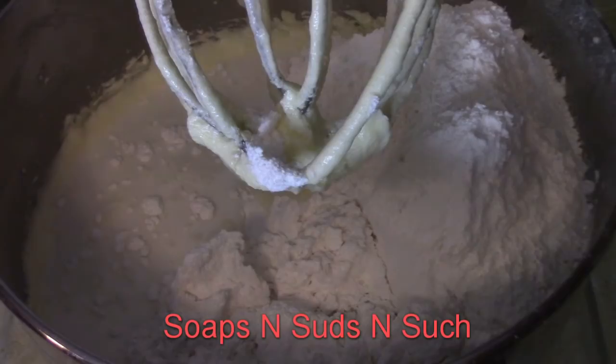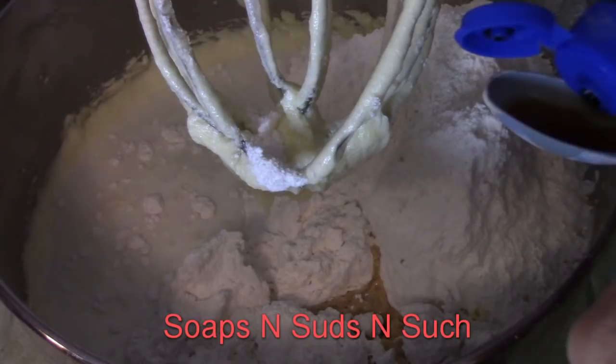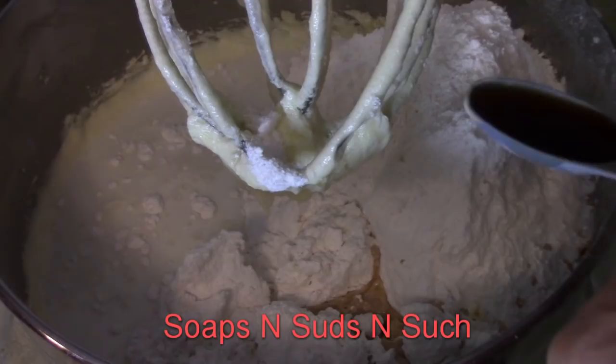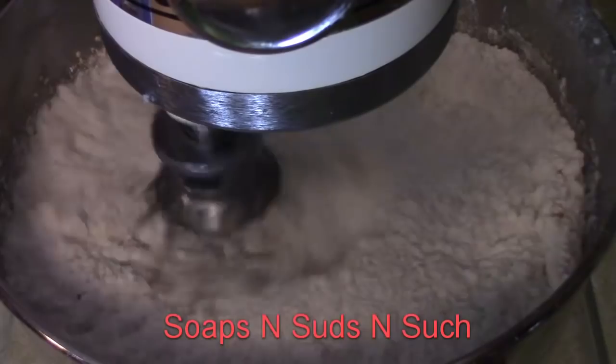Now, back to the mixing bowl — before we start blending, we're going to put in our two teaspoons of vanilla flavor. Pour that right in there. Oh, I love the smell of vanilla — it smells so good. Now go ahead and blend this.